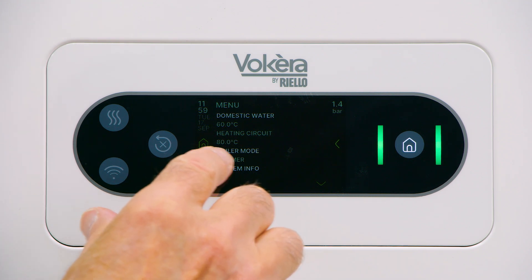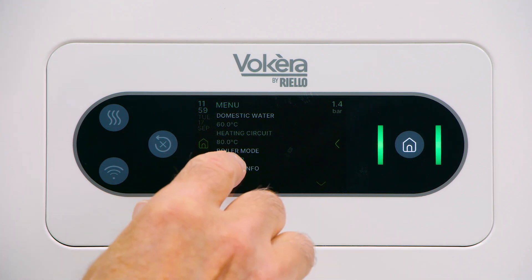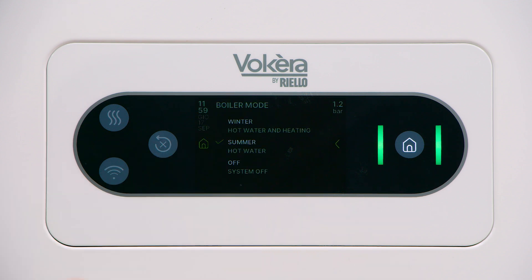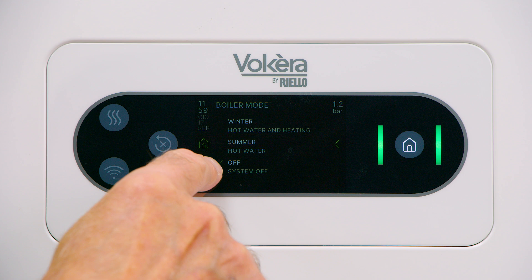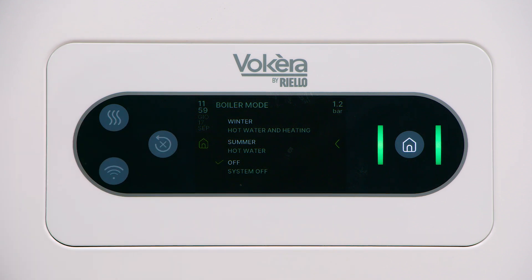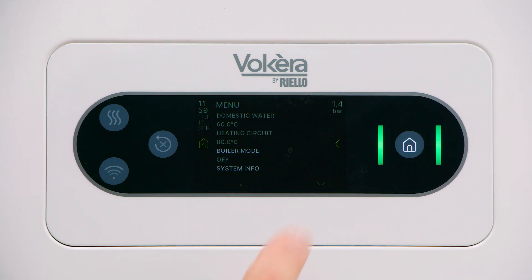Boiler mode, as it's a touch screen, is selected with a tap and we can select winter, summer or off. A green tick will appear against the selection. When you've made a selection, you can return to the previous screen with a tap of the arrow on the right.